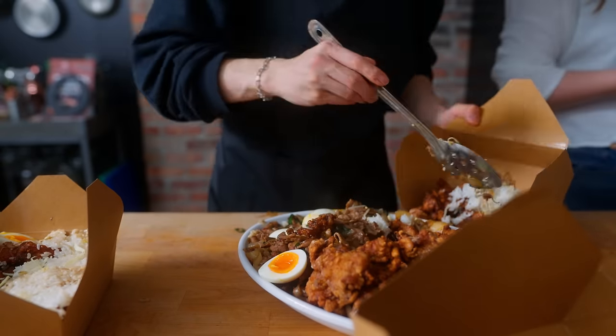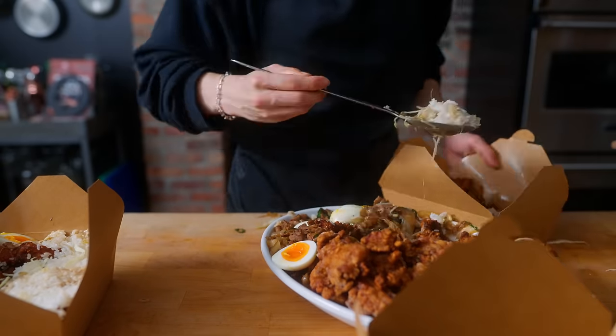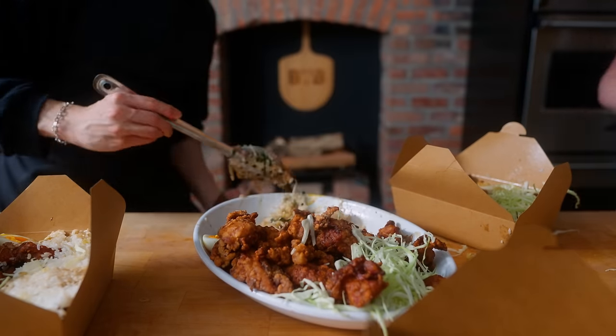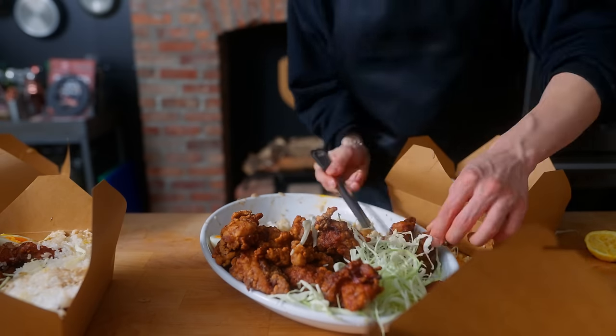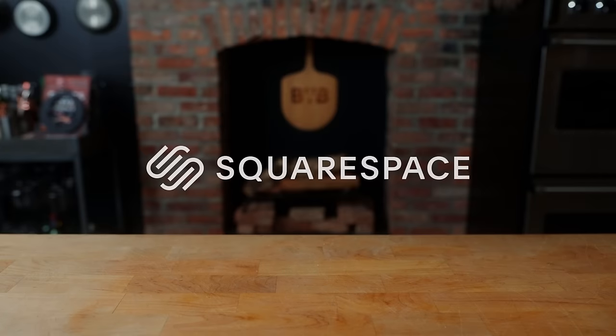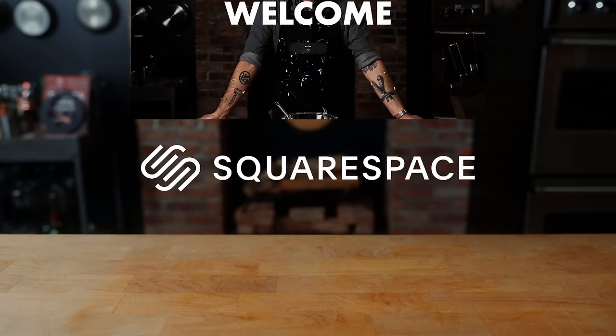After we did as much damage as we could, we packed everything up — everybody got a nice healthy portion of rice, fried chicken, and pork stir fry for the next day, and if you're lucky, an egg or two. I took two because I like eggs.